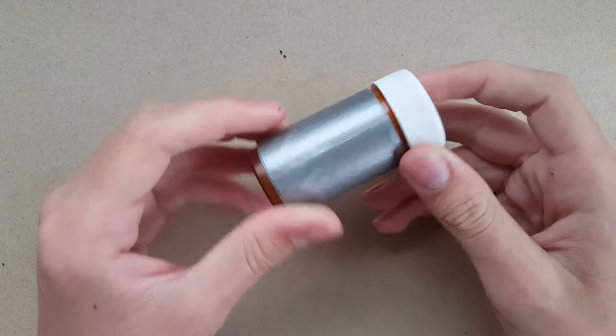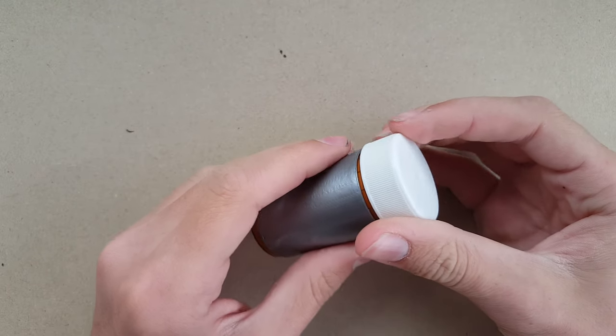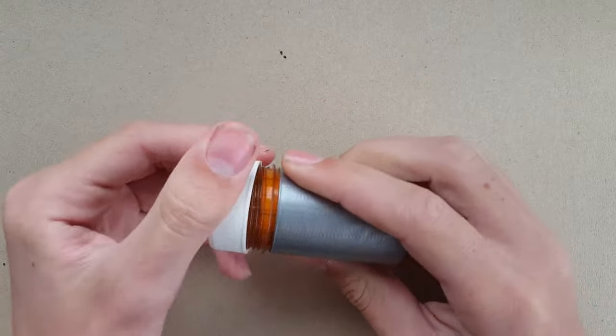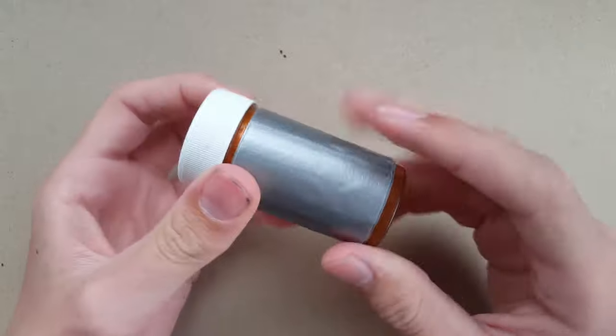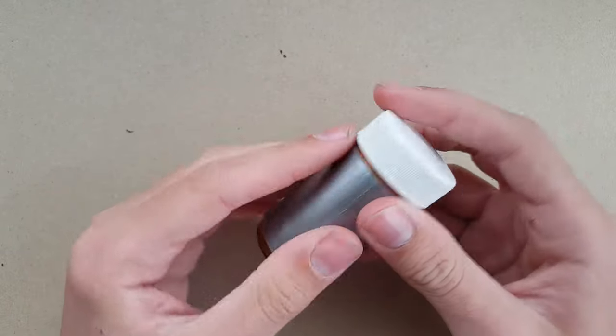The first thing you notice about this kit is that it's in a large pill bottle. These are great for survival kits because they're instantly waterproof — you can just screw the cap on and they're waterproof. As with most of my kits, I include a large amount of duct tape on the outside because duct tape is just incredibly useful.